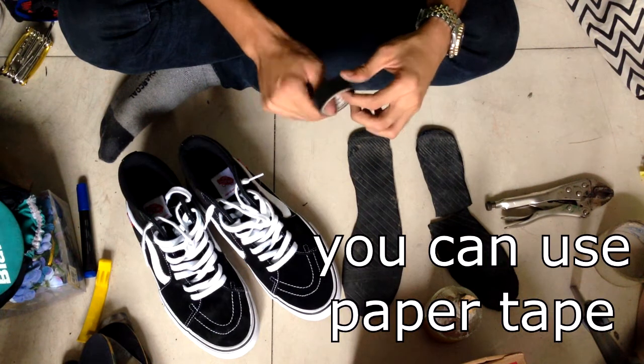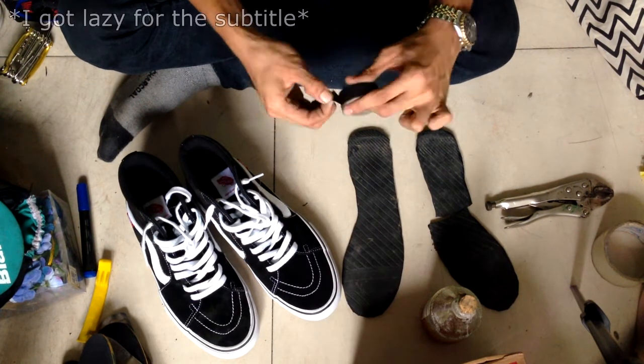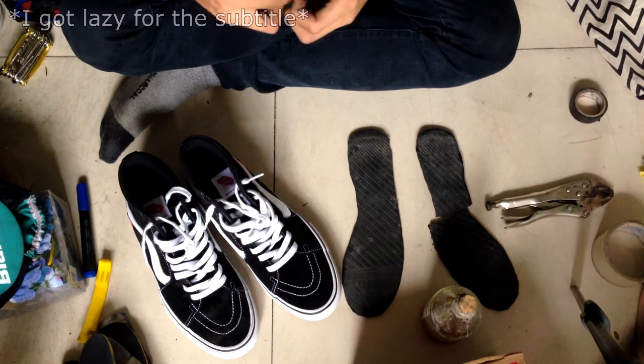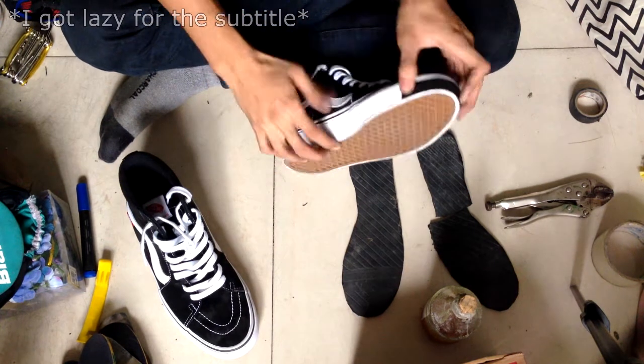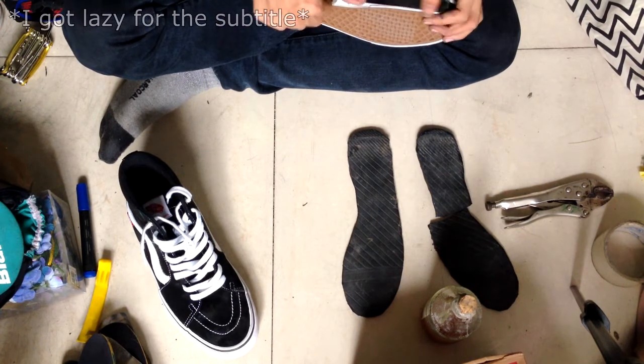You can use paper tape. I will use this tape since I don't have paper tape. So I will use the eye soles.